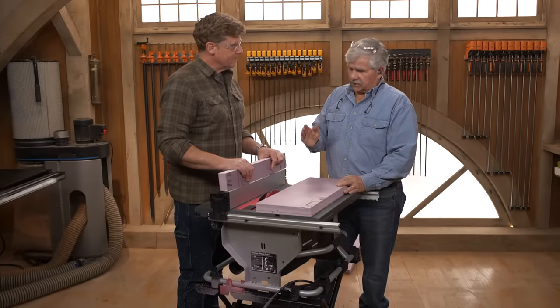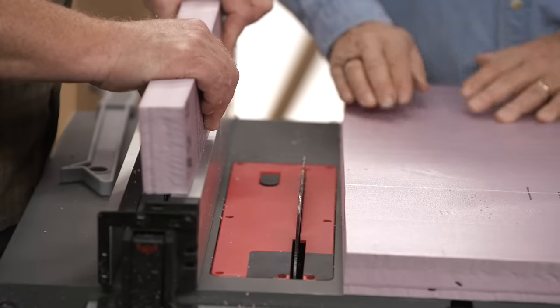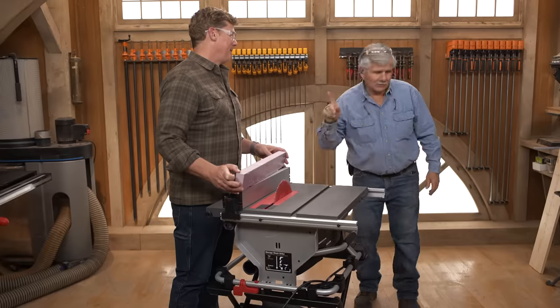So what about the newest safety feature? I really cannot cut myself badly on this saw. Because of the safety feature on this saw, as soon as my skin gets to that blade, the blade just disappears — it instantly stops. It's a remarkable technology. It is amazing. Let me show you something.